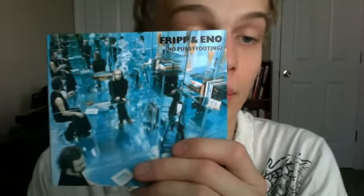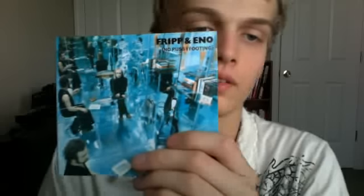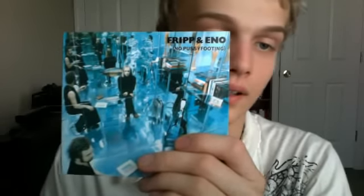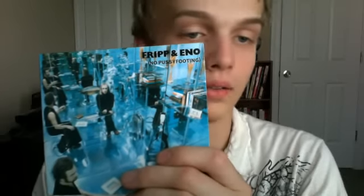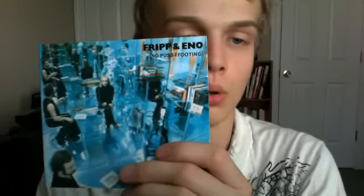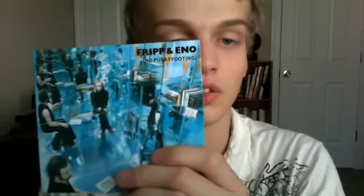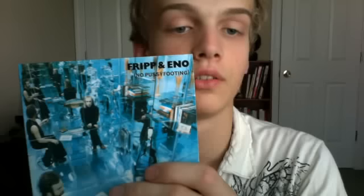Here's Fripp and Eno's No Pussyfooting. Just a little background here. This was a collaboration — the most famous collaboration with Fripp and Eno. I never heard really any of their stuff yet, but what I've heard, they work great together. They're two pioneers in progressive experimental music. Robert Fripp, if you guys don't know, is a pioneer with the guitar and he made his own system called Frippitronics, which is pretty nice.